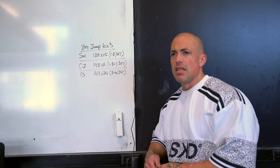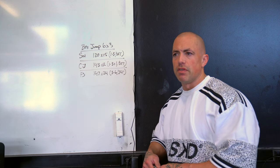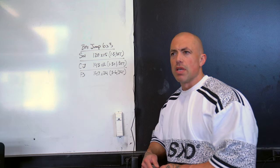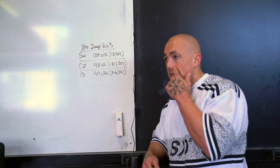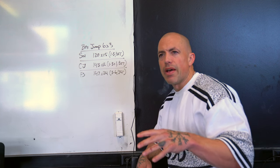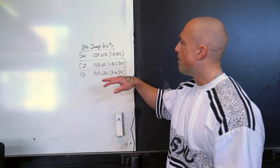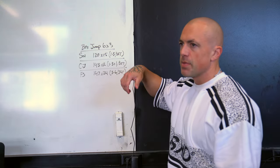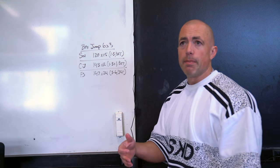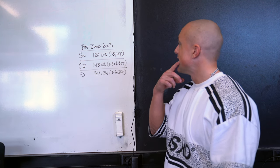The clean and jerk and the snatch are going to be lighter, but we're just building volume, building up that base level of fitness before we go into a more intense focus after these six weeks. I have some freedom on how I can play with my sets and reps. Starting off with box jumps today — six sets of three — not going to do anything super crazy, just waking up the CNS, getting the legs firing, getting ready to get into the snatches.